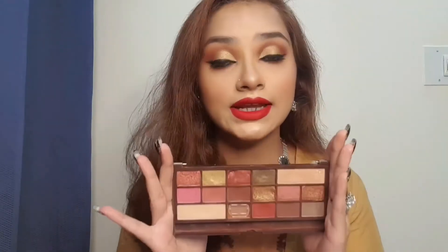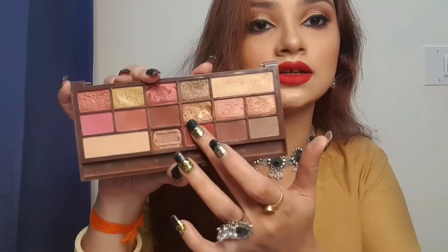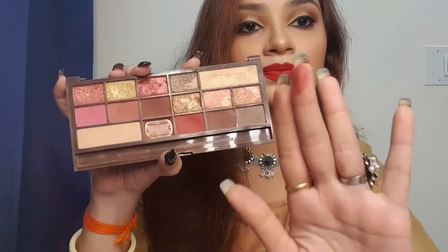This eyeshadow palette is really very pigmented — no matter if it's a matte shade, the highlighter, or the glitter, it is very pigmented. Let me show you a few swatches. I'll take this matte color first.